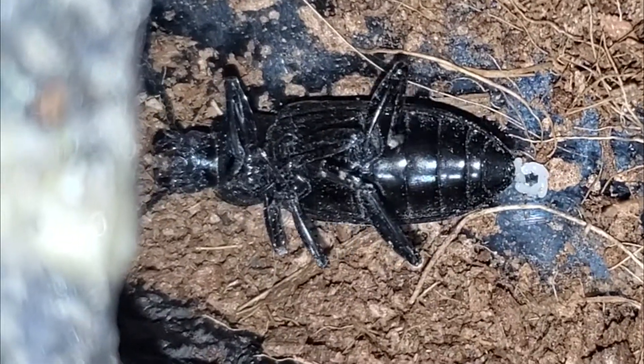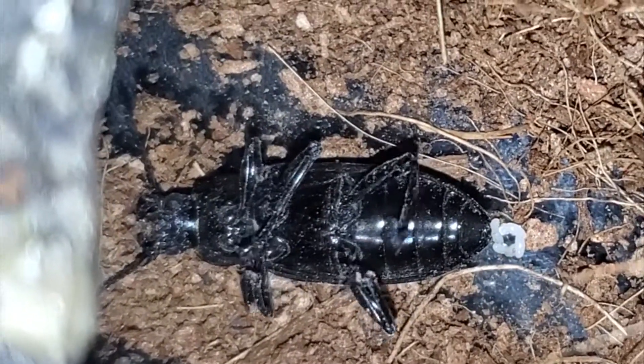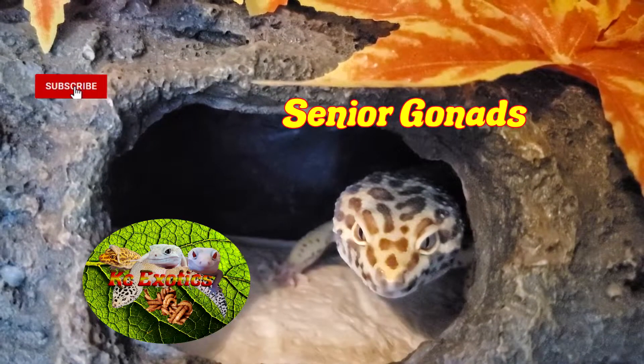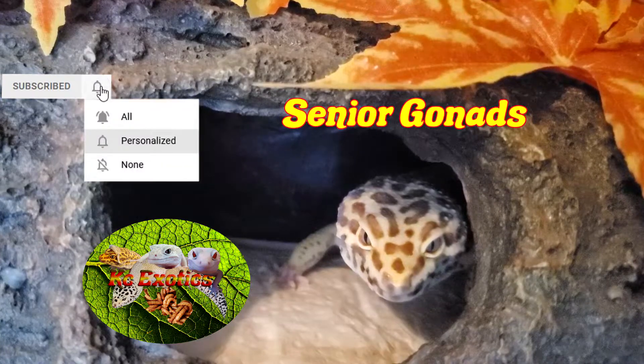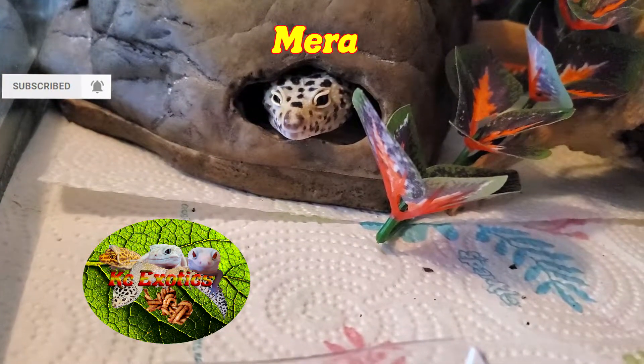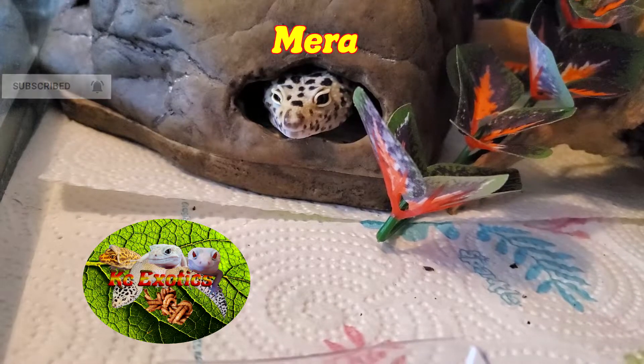Alright guys, that wraps this one up. What do you guys think about shorts like this? Did you find this useful? Tell me below. If you like this video and have it in your critter-loving heart, give me a like, a subscribe, and hit the bell icon for more videos like this. And as always, from the Gizzards and I, have a wonderful day.